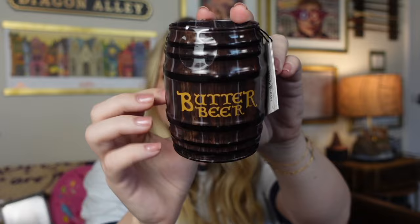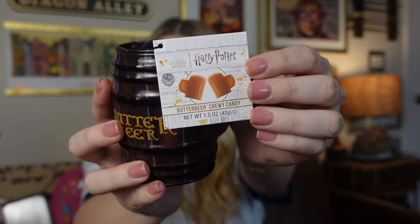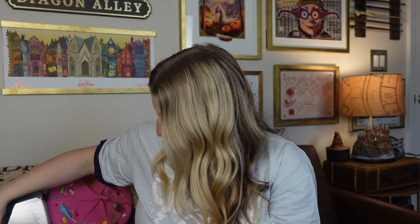I'm pretty sure we're on our last item now. It is this really cute butterbeer tin. I love this tin — it's so cute. It's going to display really nicely, and it does have candy inside — butterbeer gummies. Too cute and so perfect. I love that they included some candy for Easter.